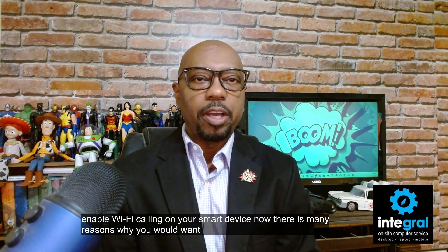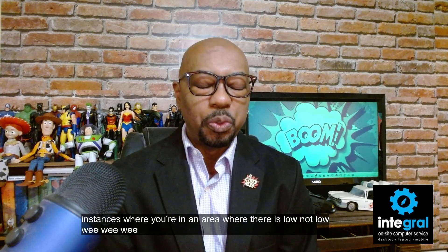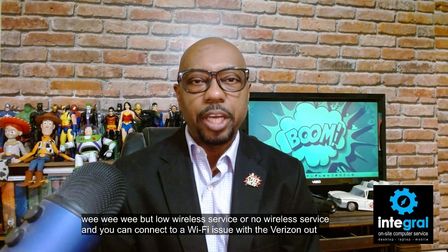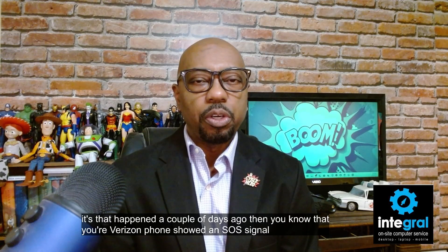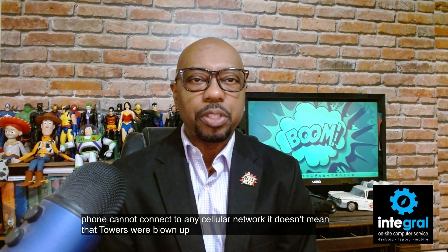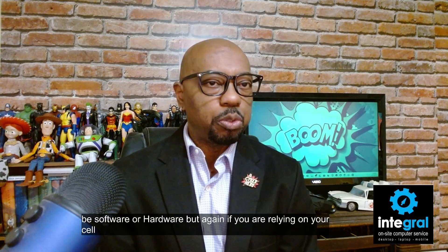There are many reasons why you would want to do Wi-Fi calling and it doesn't always have to do with outages. Think of instances where you're in an area with low or no wireless service and you can connect to a Wi-Fi network. With the Verizon outage that happened a couple of days ago, you know that your Verizon phone showed an SOS signal or a notification at the top of your phone, which essentially means your phone cannot connect to any cellular network. This doesn't mean towers were blown up or a cyber attack — it simply means the Verizon network went down due to a software or hardware issue.